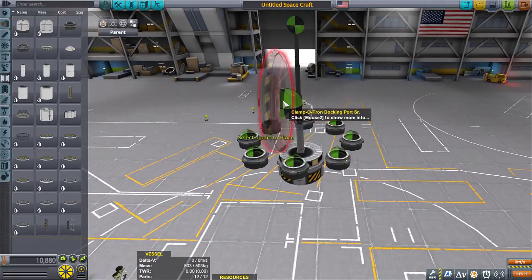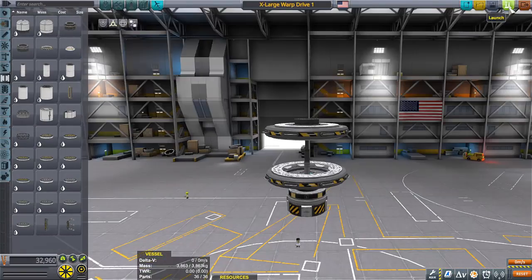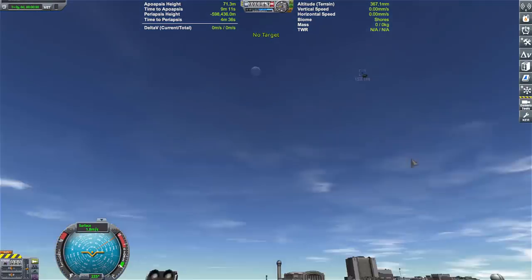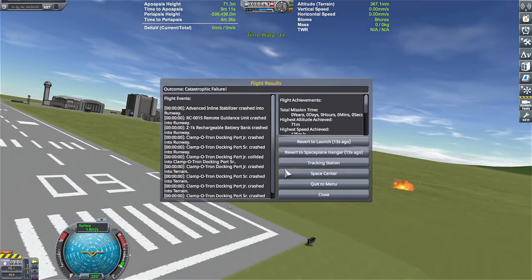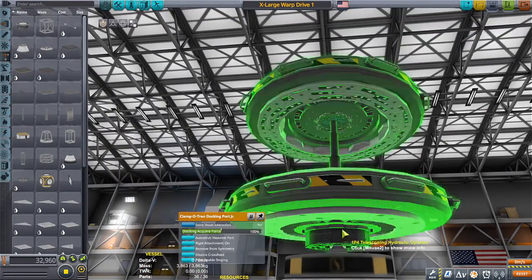It took almost five hours to go through this whole thing, so definitely a weekend video. But I wanted to see just how fine-tuned I could make the docking port Kraken drive — or as I call it, my warp drive. I call it a warp drive, but it's a Kraken drive.